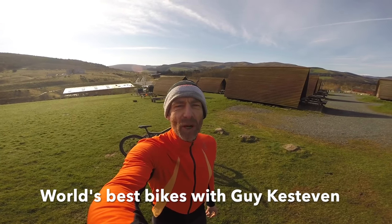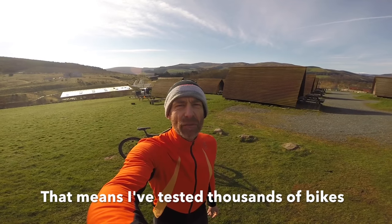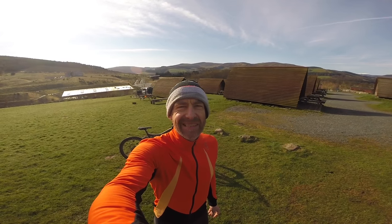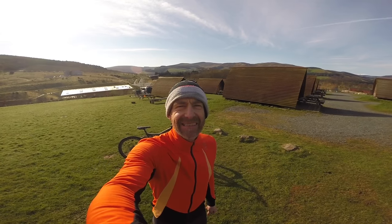My name's Guy Kesteven. I've been a pro bike tester for 20 years. I'm in Glentress on a beautiful morning. We rode three trail centres in Wales and the Lake District in England yesterday, and we're riding some more in Scotland and England today.